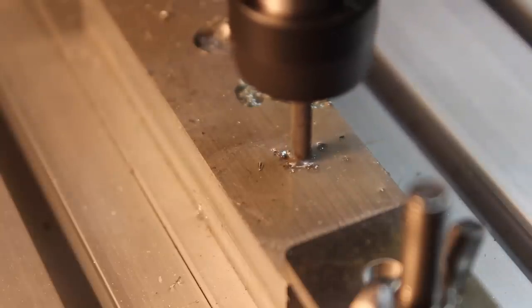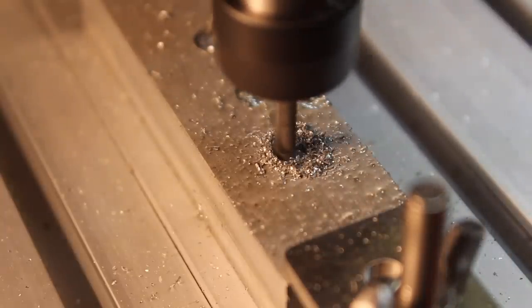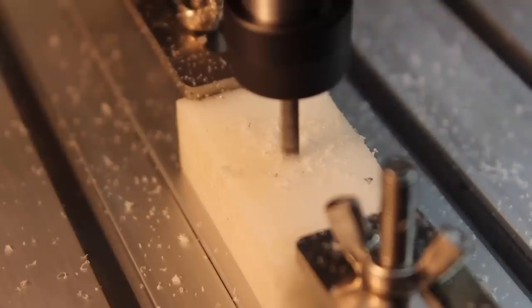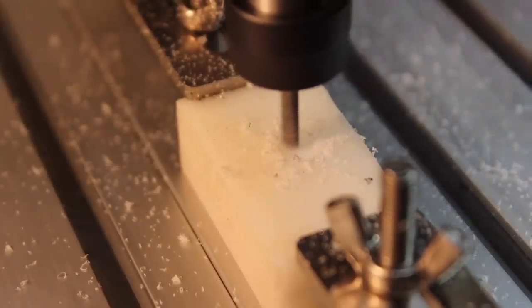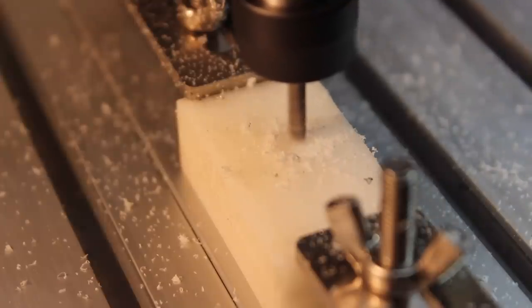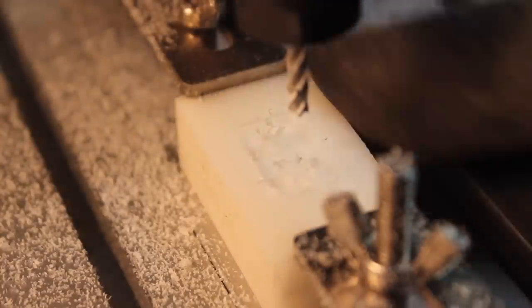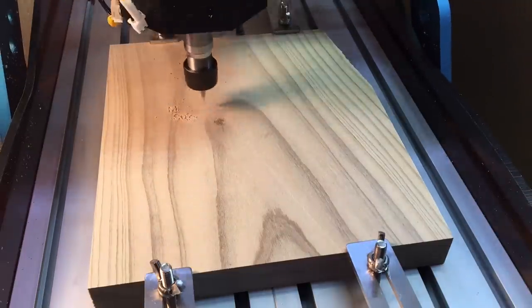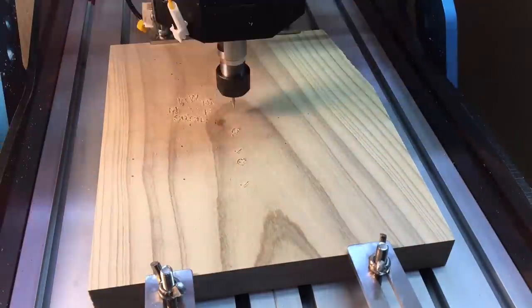I did have some aluminum blocks on hand, so I decided to try that and just figure out a different way to attach it to the soldering iron. It made it a bit further, but ultimately still paused partway through, which was kind of surprising because you can see how ridiculously slow it's going. Just to make sure I wasn't crazy, I ran the same program again on some plastic and it seemed to do just fine. So after hours of not accomplishing anything, I just made the wooden piece again.